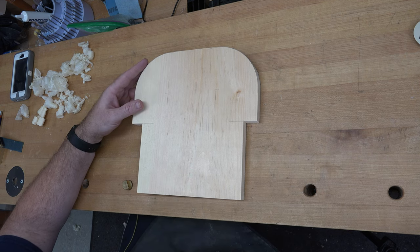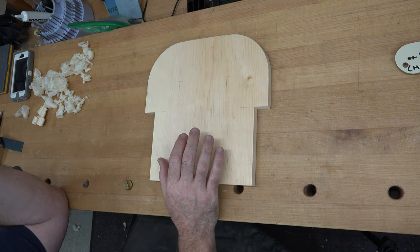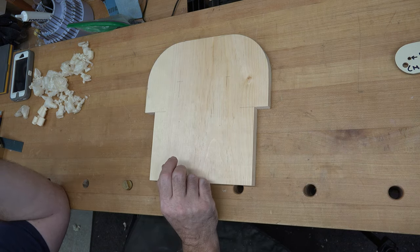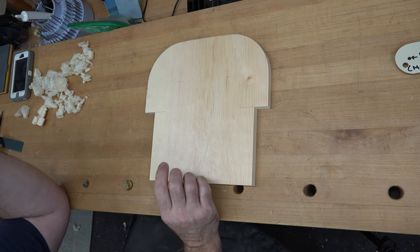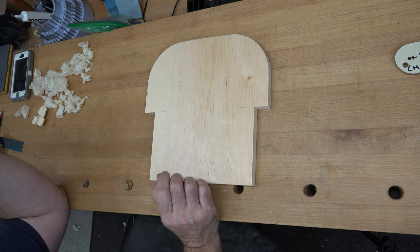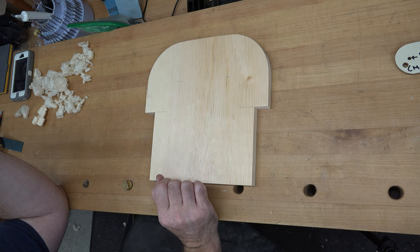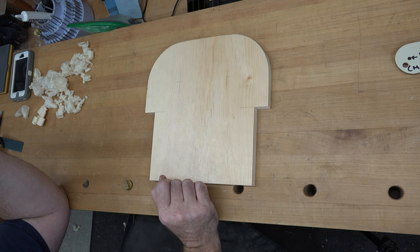We're going to turn our attention to making the backrest. To start, we need two pieces that are ten and one-eighth inches long - one will be two and seven-eighths inches wide, and one will be one and three-quarter inches wide. We'll take those over to the table saw and cut them out.